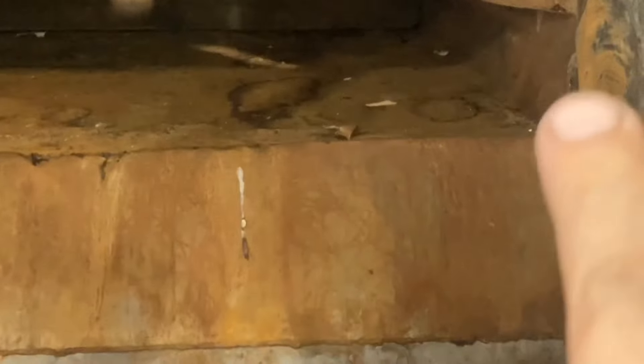The old sheet metal is worn out and is starting to break off — that's no good. This is pretty normal for a garbage truck, but you gotta keep them up to date.